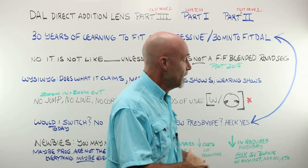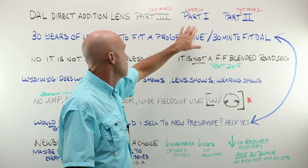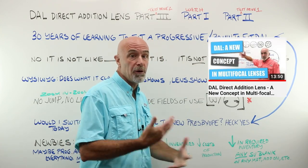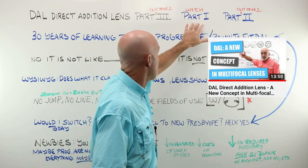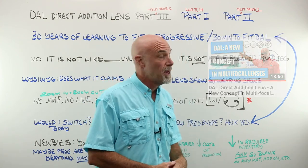A month or so after that, we did part two, which was test drive number one, and this is test drive number two. I'm going to be repeating this multiple times through this presentation — you really need to watch part one about how this lens is designed and the concept behind it in order to understand what I'm even talking about here.